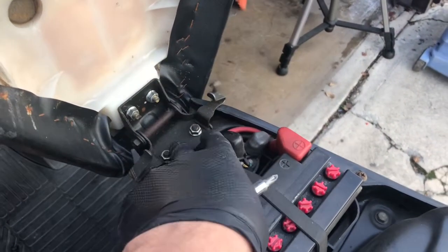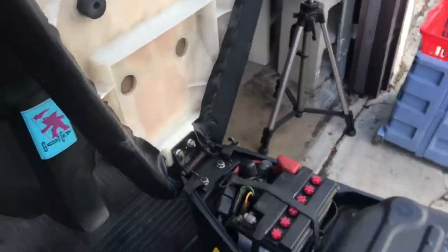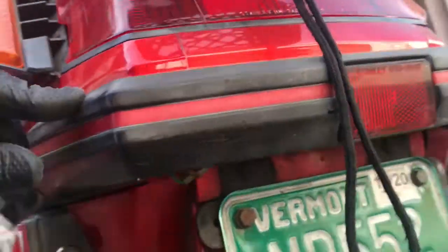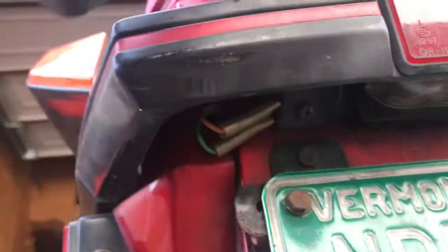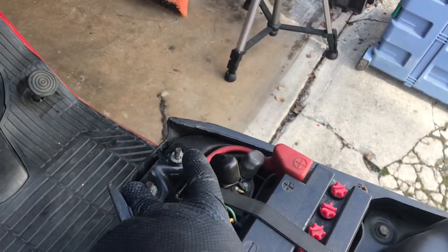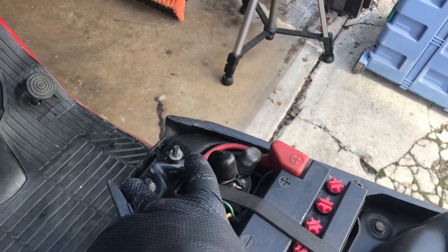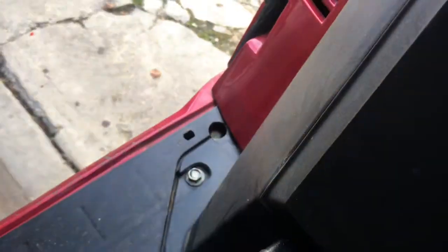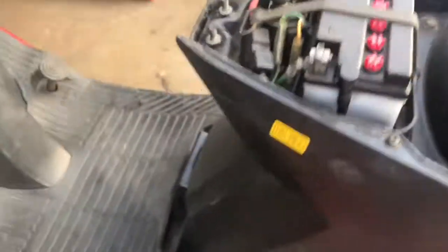I'm going to remove these two bolts and take the seat off — that makes it easier to get the whole plastic off. Then the bumper has two Phillips screws up here. While you're there, there's one 10-millimeter here and one there as well, plus two more Phillips screws, and that'll take off the whole front piece.